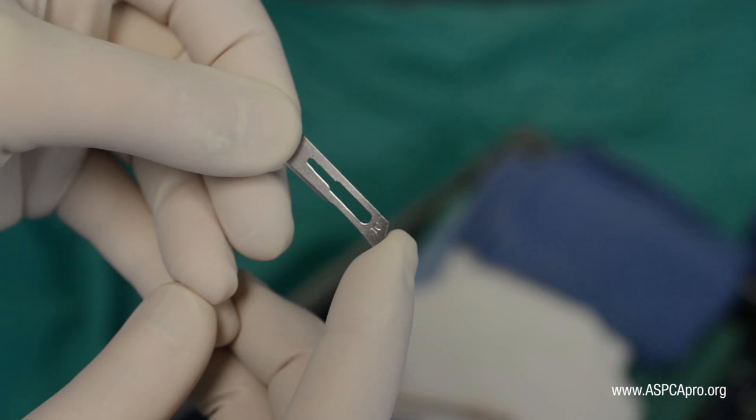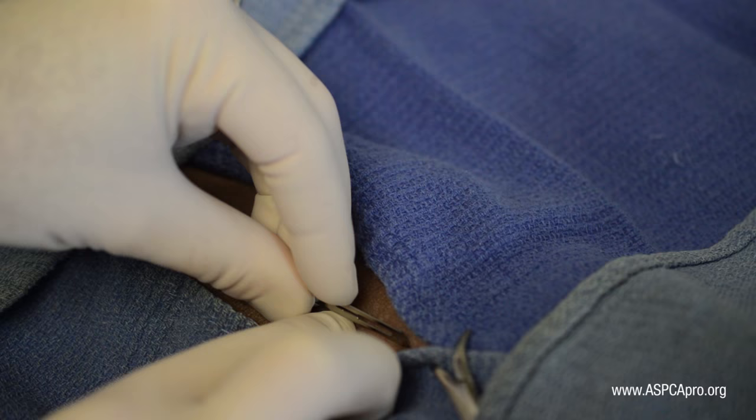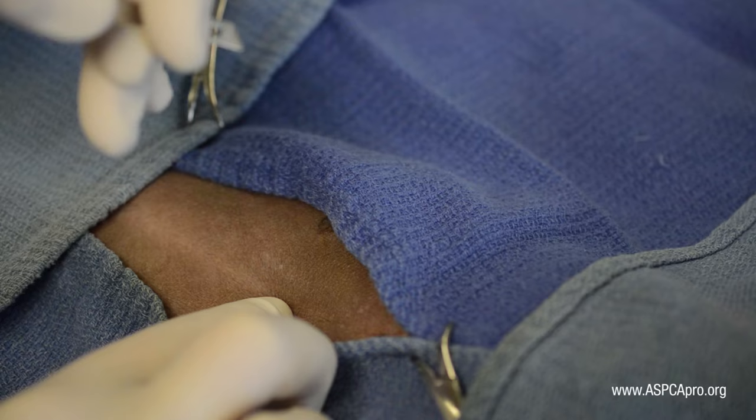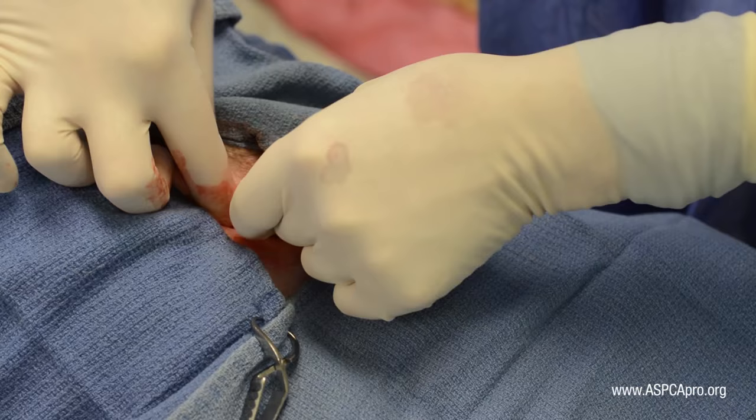A scalpel blade is measured from the blunt end of the scalpel to the end of the fenestration on the blade. For dogs less than 6 months old, the incision is started two scalpel blades caudal to the umbilicus, with the caveat that the incision is not started caudal to the midpoint between the cranial edge of the pubis and the umbilicus.